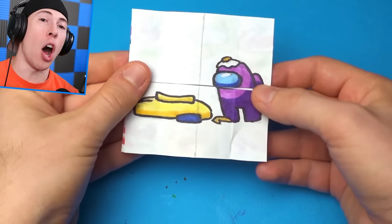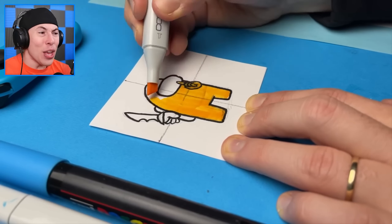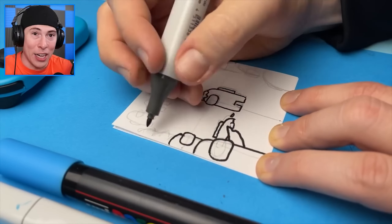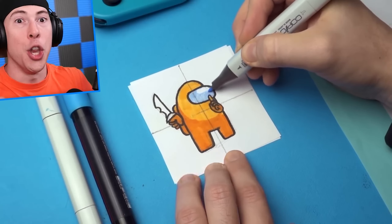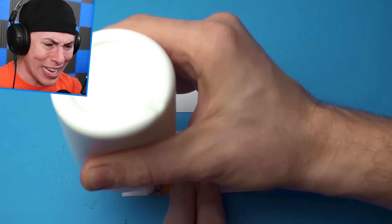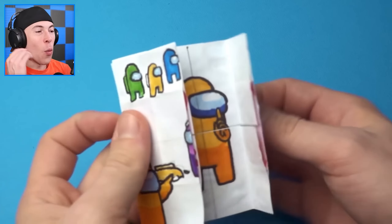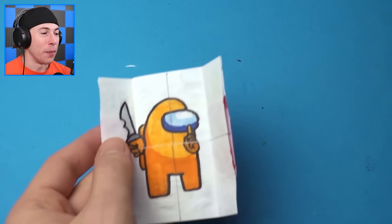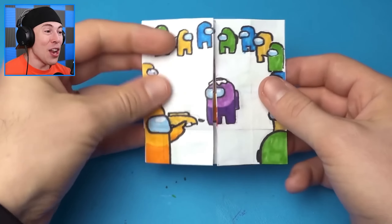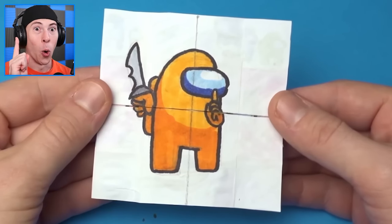This is real Among Us art — all drawn on paper, and every time you flip the page you get different results. The artist had to draw every single page with unique things to show, making it hard because every time you flip it, a new Among Us character is shown. To make it all come together, the artist glued the pages together. Orange is clearly the imposter — he kills yellow, then purple finds the body of yellow. Everyone susses purple, but in reality it was orange all along.